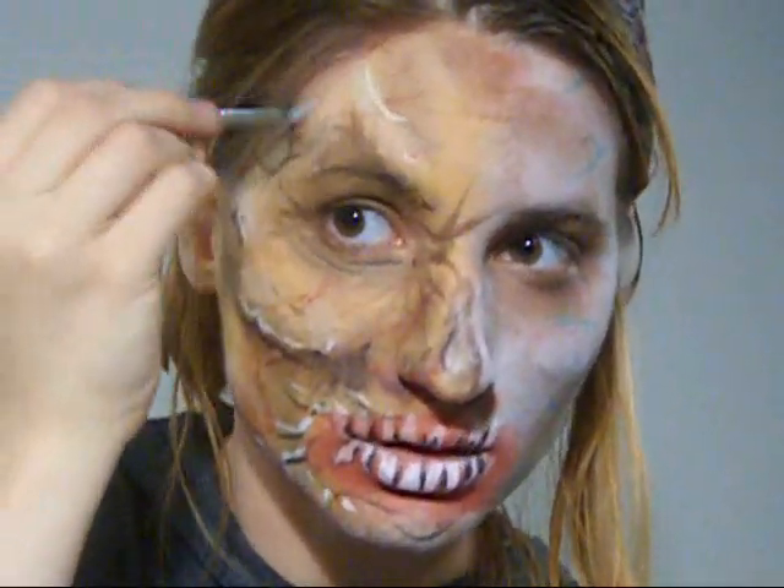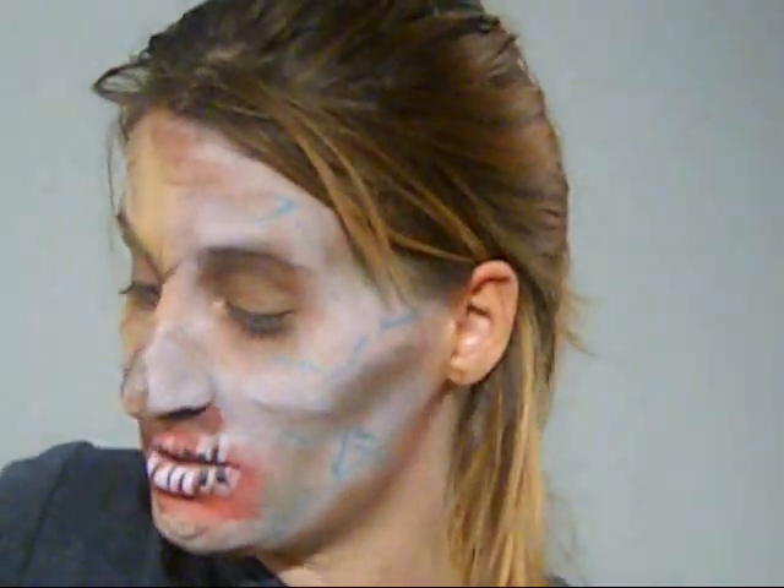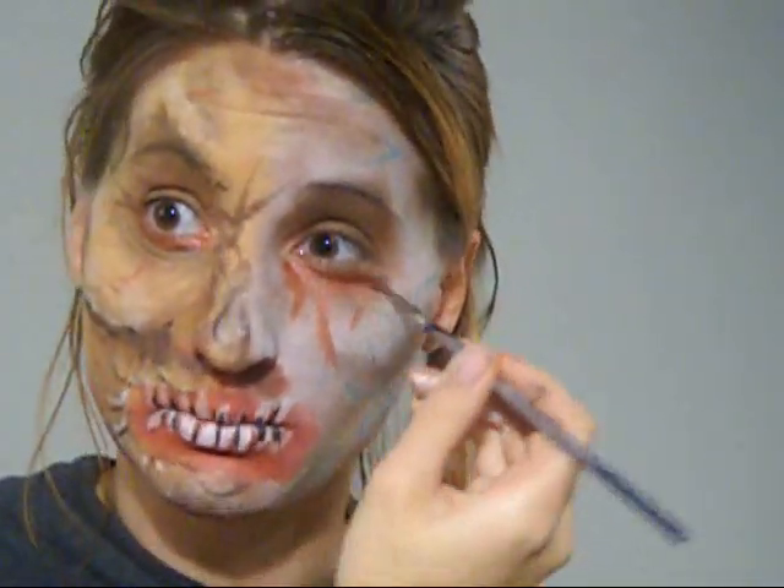I'm going to do a little white there. And then maybe I'm going to put some red around my eye to make my eye look a little red and bloody — like bleeding, dripping blood. Let me put that red around this side of my eye too.